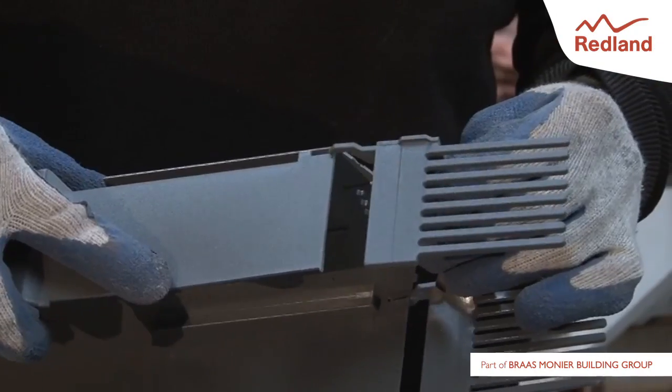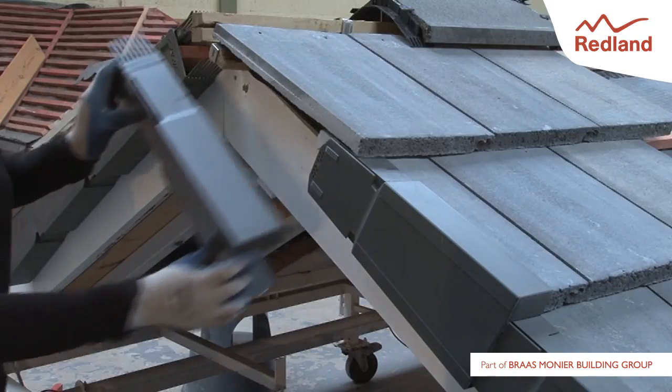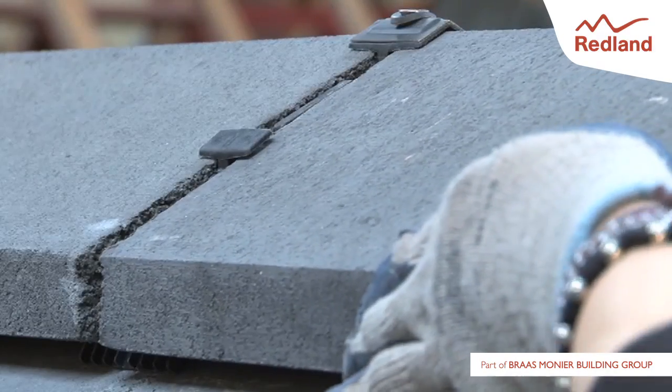Here, we are completing the top of the ridge verge system by adding the ridge comb unit before the final verge unit is installed. Ensure the fingers of the two ridge comb units connect neatly.